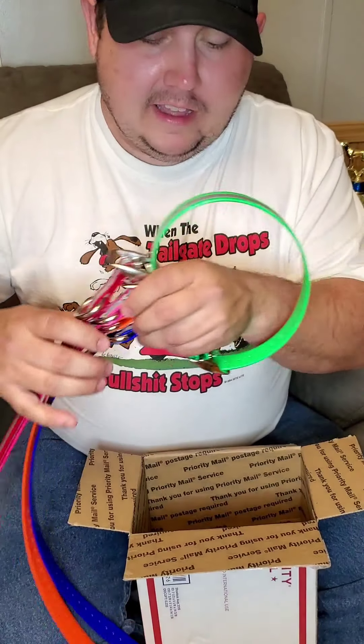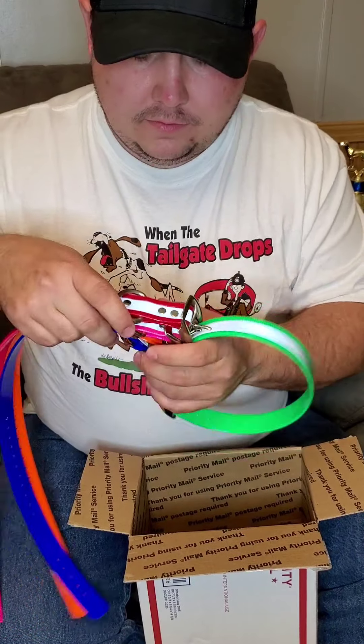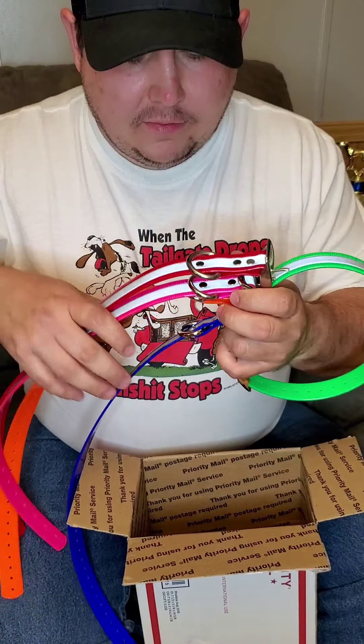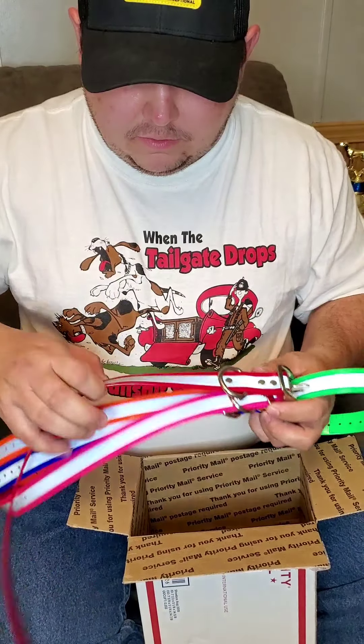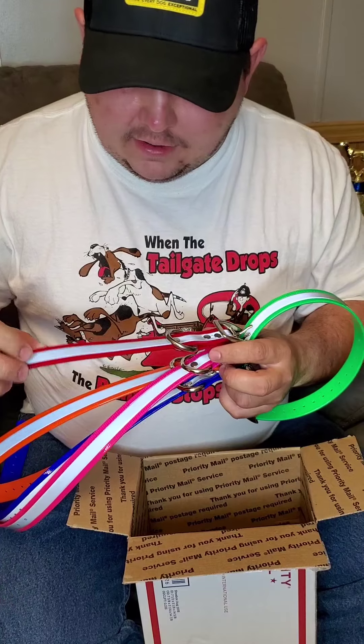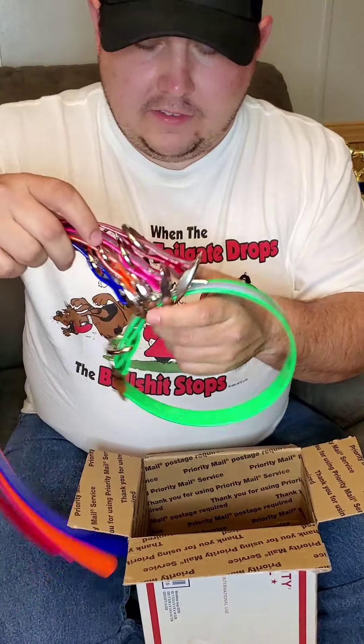Gotta have them styling and profiling. I've got these to match my doctor collars. I like using reflective on my dogs when hunting at night — when they get close to a road or something, they're easy to see for their safety.